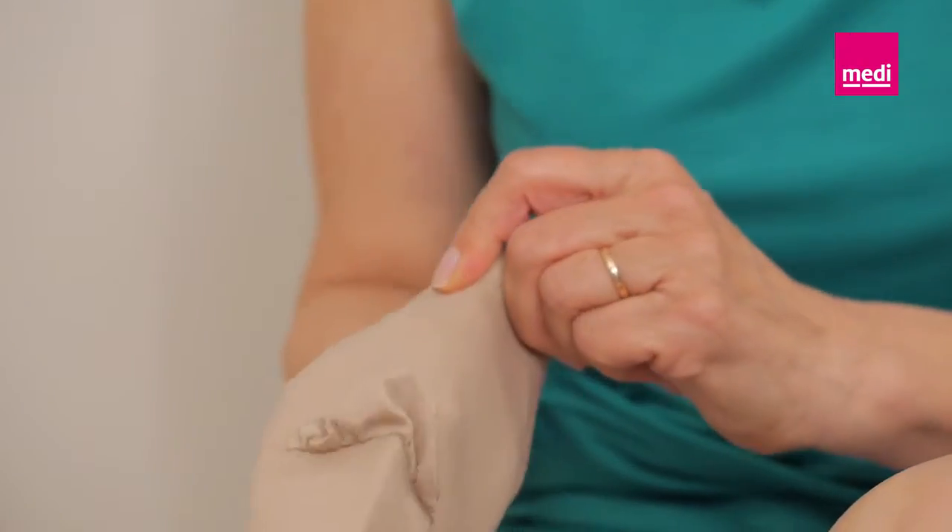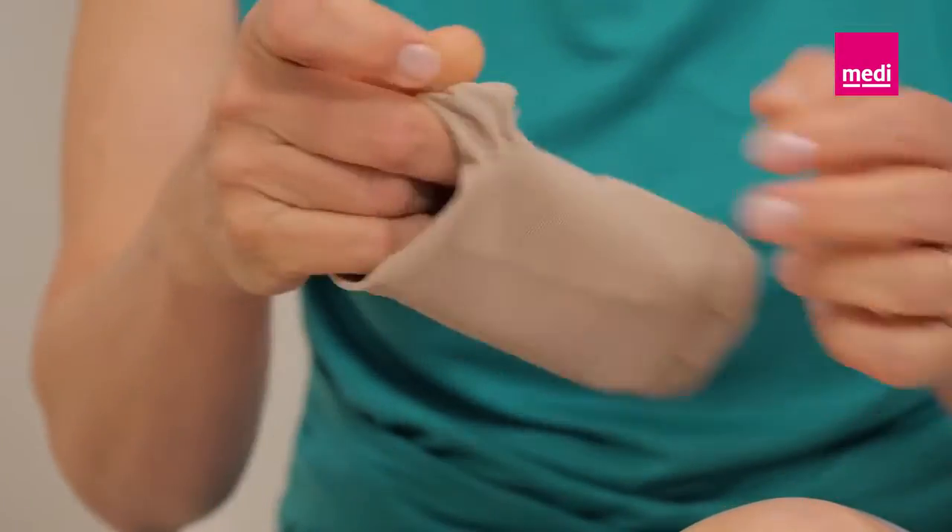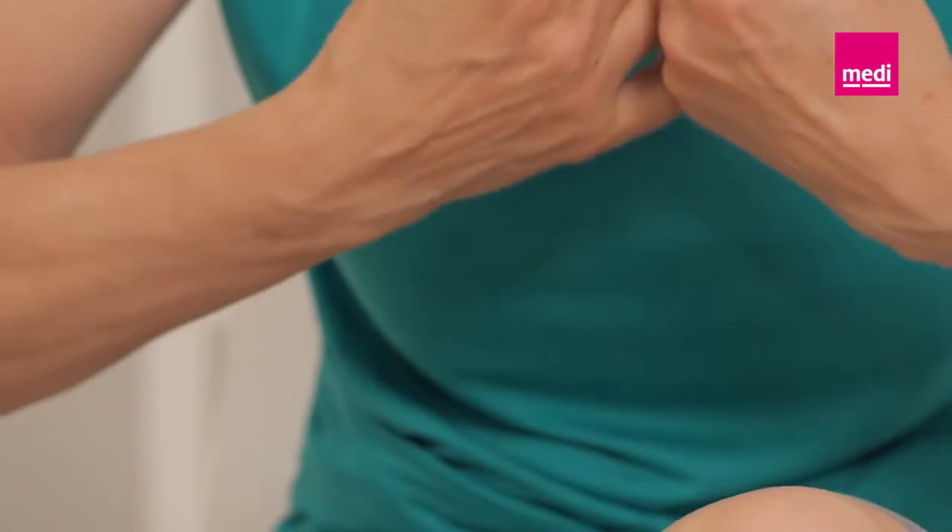For an easier application, slide your hand into the Circate Compression Anklet and turn it inside out, just up to the heel.